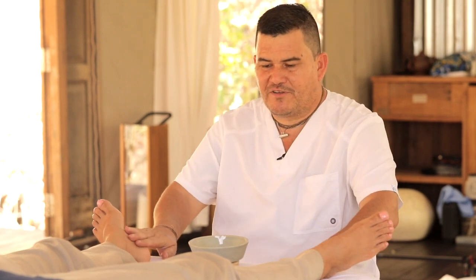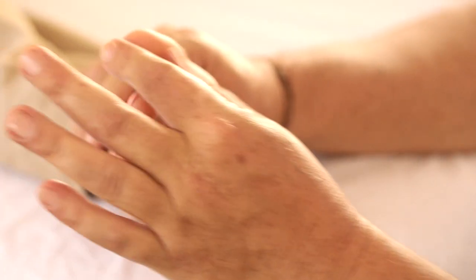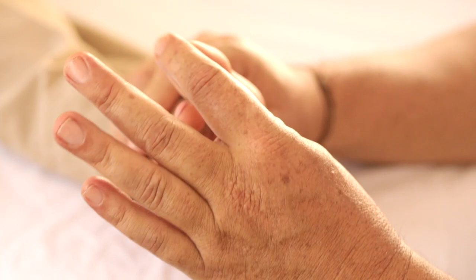Hi everybody, this is a massage for couples. You can do it to your wife, to your husband, on a massage table, on the floor, any place you feel comfortable. The person is on the table and you're going to start at the feet, neck, and head. We start on the left side, like we said before.